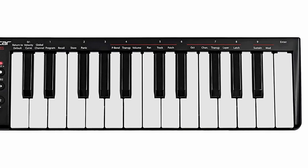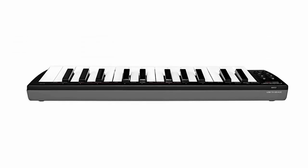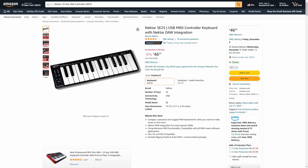Number three. The Nektar SE25 MIDI keyboard. This is a very portable and affordable MIDI keyboard that will fit in a typical laptop bag. Great for people who travel a lot or anyone who has limited space for studio gear at home.